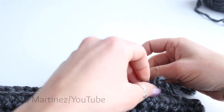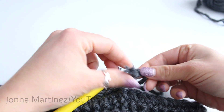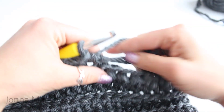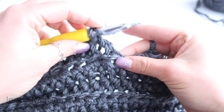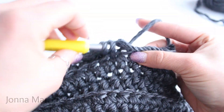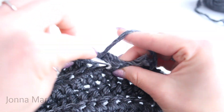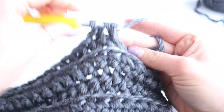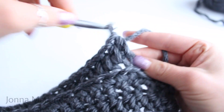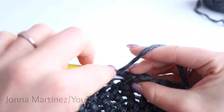Hold the tail from your old skein together with the new yarn and pull it all the way through those three loops. There are the two tails — do a simple knot, then work over the tails. As you grab that back loop you're also grabbing those two tails to secure them as you go.